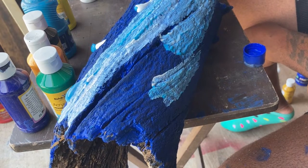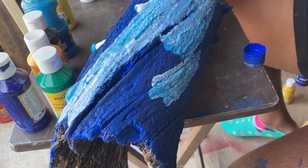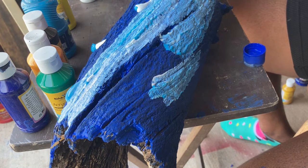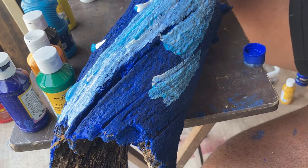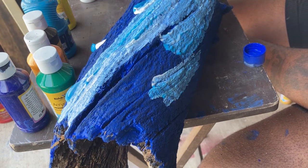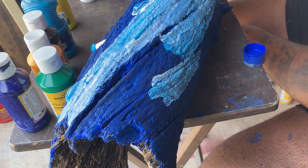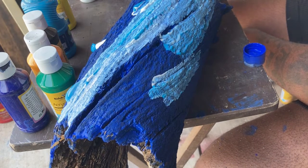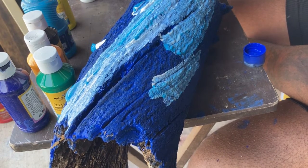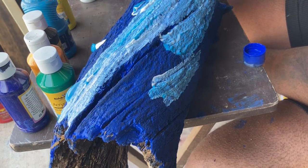If you want your lines to be more defined, you can put the colors down, rinse your brush, do another color, then another color. But I want these to kind of just meld together and flow together, just like water would.